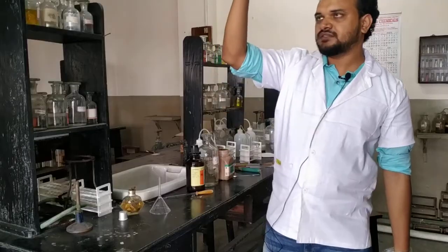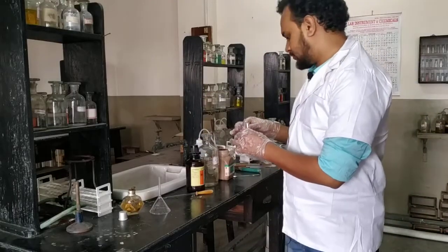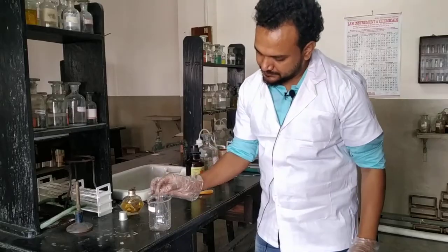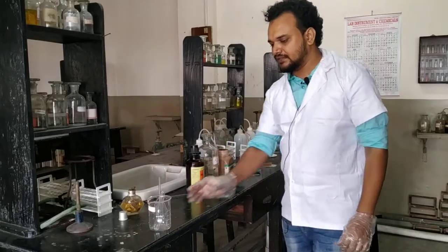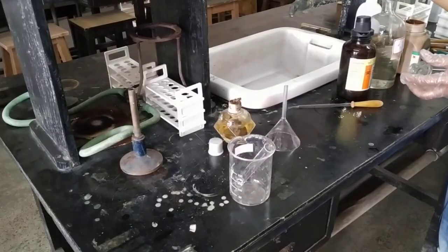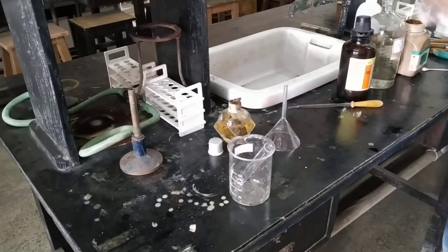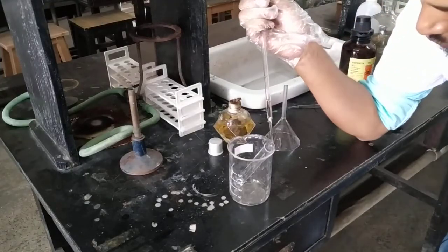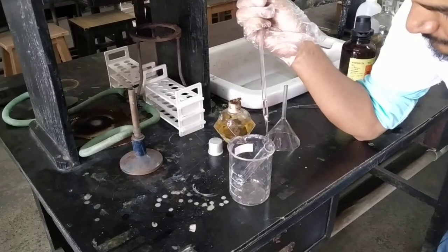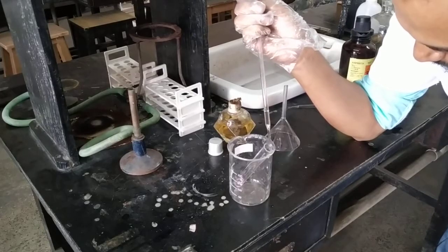Now it is completely dissolved — a clear, transparent solution. Now for the addition: take a beaker, hold the test tube like this, and now I will add the concentrated H₂SO₄. See how I add it along the wall of the test tube, drop by drop, along the walls so that it rolls down.